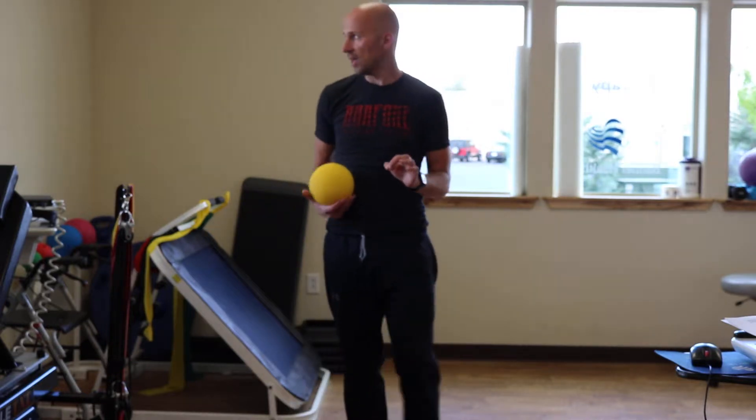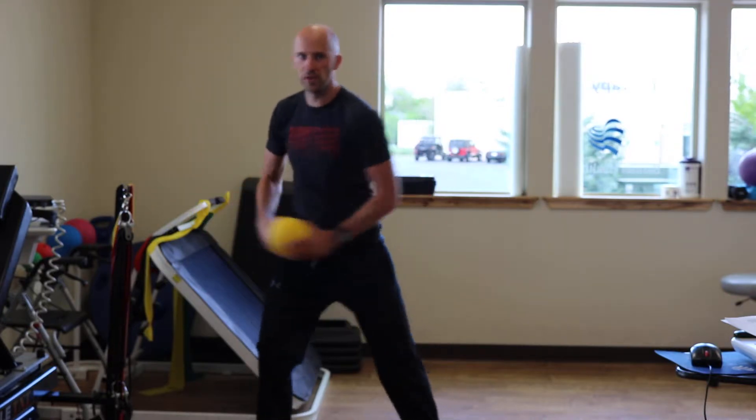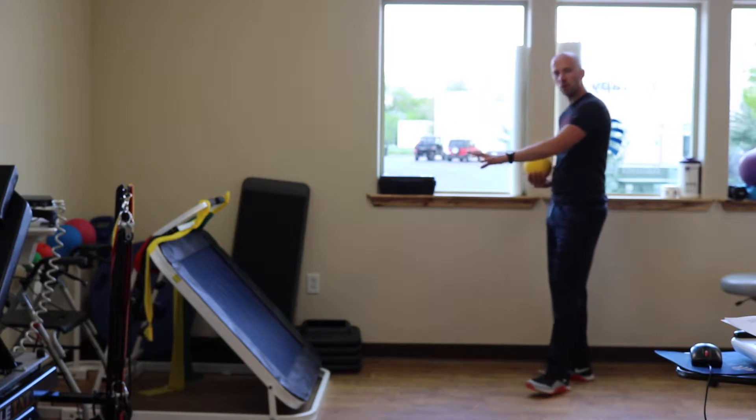The goal with this activity is to work on your side-to-side control as well as rotational power. Here's what you're going to do: grab a med ball and find a rebounder or a wall.